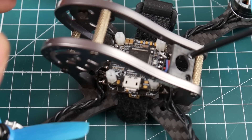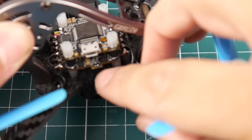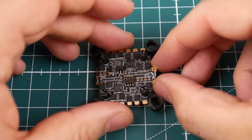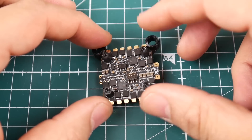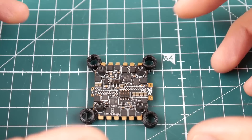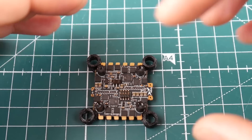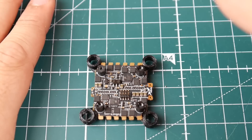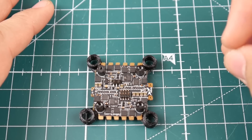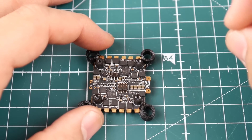Ripping the pads off leaves the ESC useless, though the flight controller is still good. The flight controller is just awesome — it has OSD and everything you need. The ESC has pads on two sides, and I ripped both sides off, which really hurt me. I got frustrated and angry; it was a huge letdown. Even though it's considered my fault, I do wish the pads were larger and stronger. This is one of the biggest downfalls of this stack, so be extra cautious about how you install the power cables from the battery.